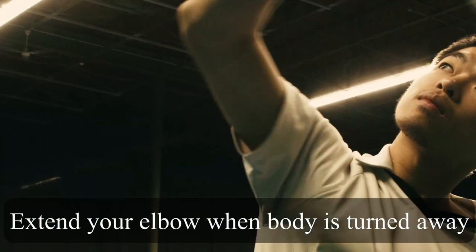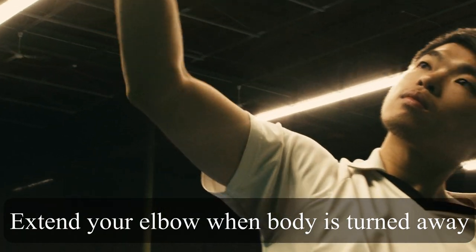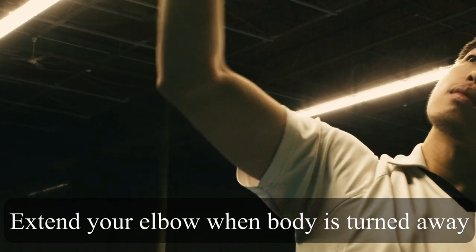Tip number four: elbow. When your body is turned away from the net, make sure to extend your elbow during the backhand swing.